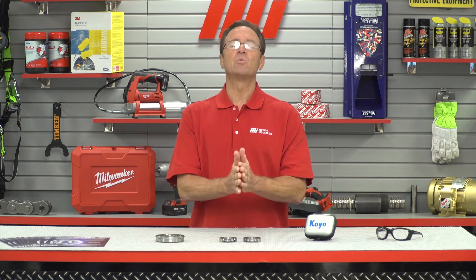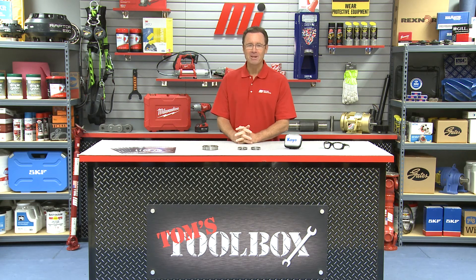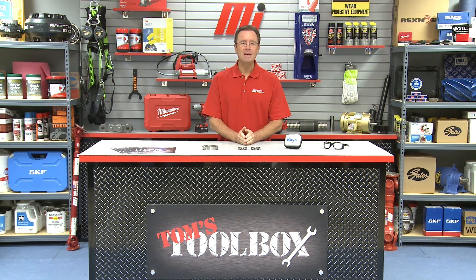That's going to do it for this edition of Tom's Toolbox. As you see, I didn't need any PPE, but I had it on the table just in case. Remember, always wear the appropriate PPE for whatever the job calls for — safety, priority number one. Priority number two: check out more videos on mihowto.com with me, Tom Clark, as your host. Thanks for watching.